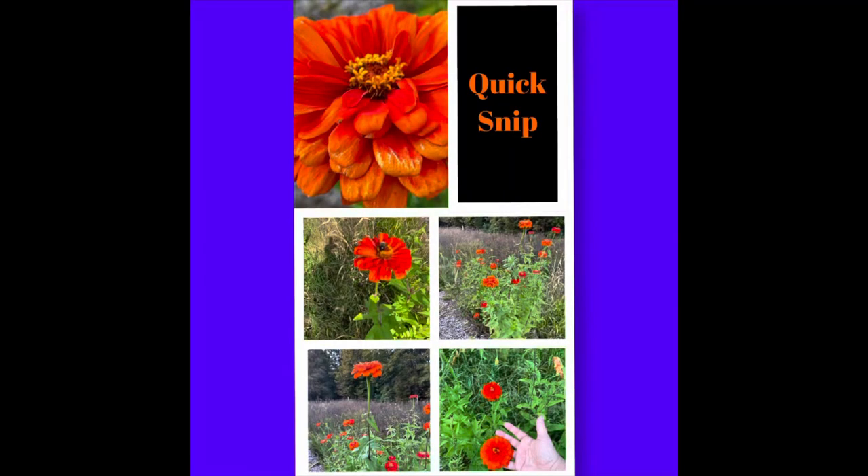You can see this here — that turned into a wreath, absolutely gorgeous. I'll show you a quick snip of the zinnias I used. Part of this was filmed at night, and this is my daytime segment to show you what the field looks like now.